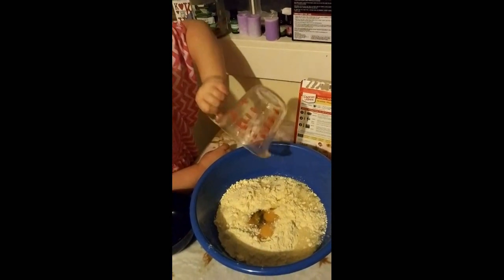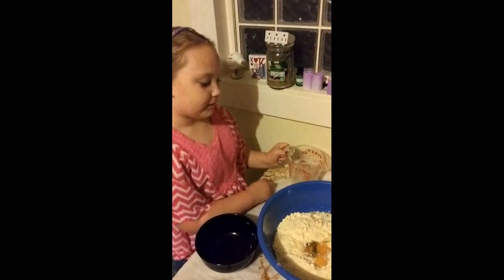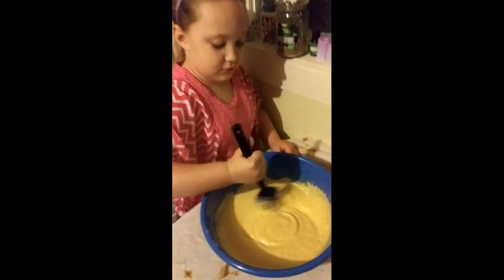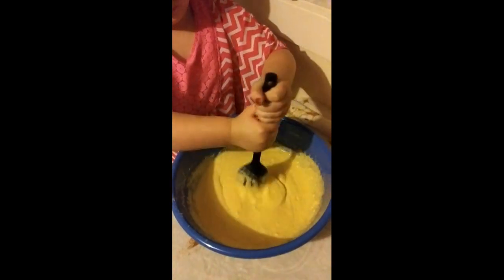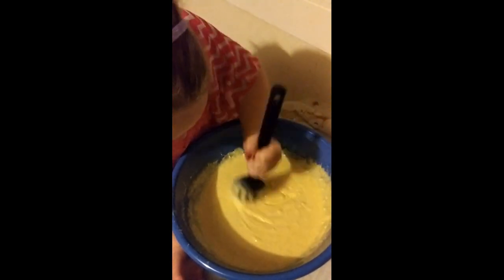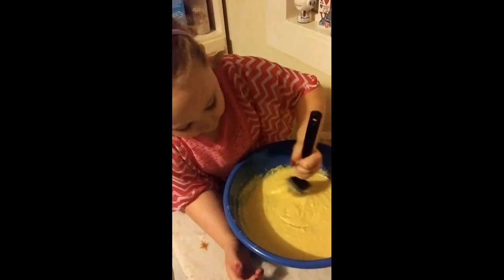Alright, now that we got all the ingredients in there, Bendy's going to start mixing it. Let me go get the mixing spoon and we shall be right back. Alright, so Bendy's mixing it — our mixer broke. So she's using her spoon and she's mixing it up really good. You see no more of the cake mix. It's really good batter. How's it looking, Bendy? Good.